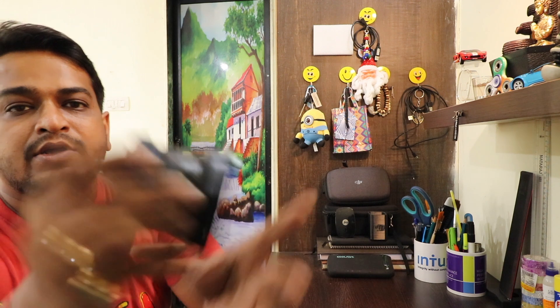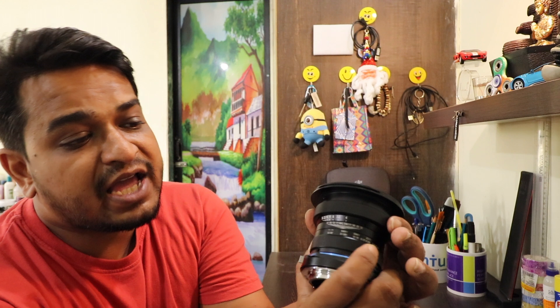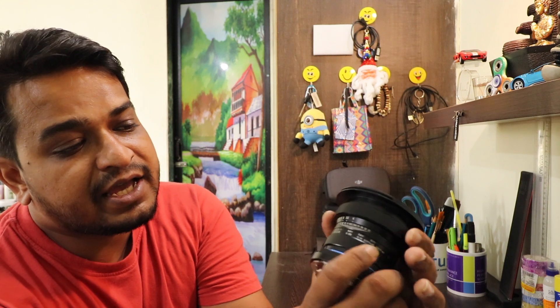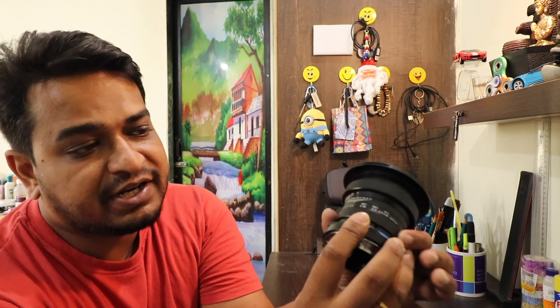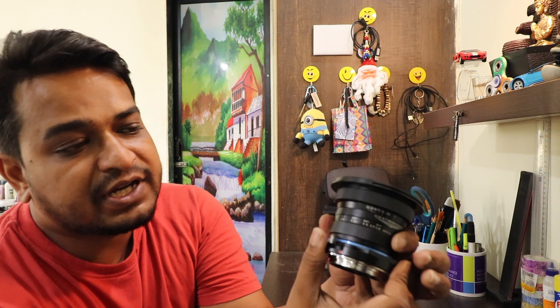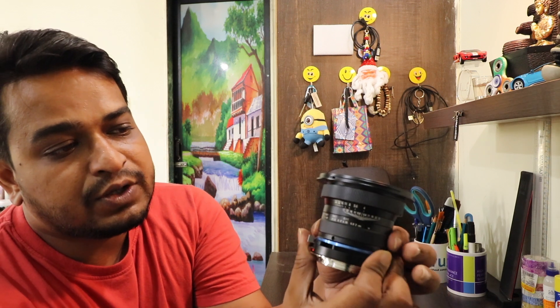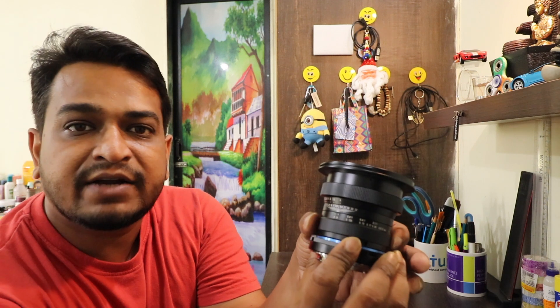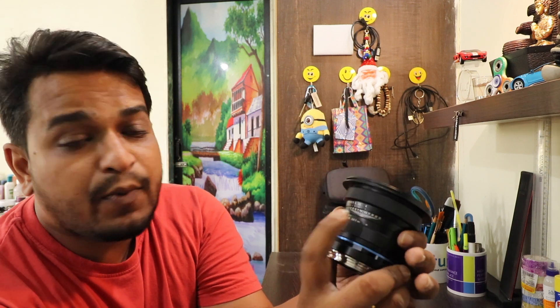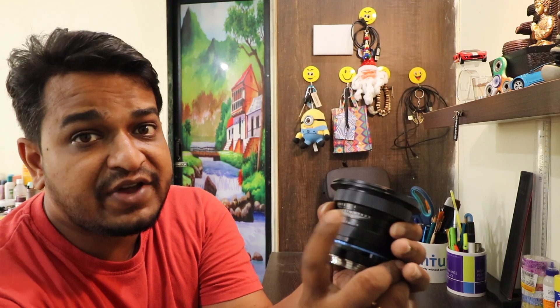This is a completely manual lens. The first step is the build quality. Since this lens has a metal body, it weighs 400 grams. There is an aperture adjustment ring which goes from f/4 to f/32. The second ring is the focus ring. When you use the focus ring, the lens extends outward slightly, and then goes back inside.